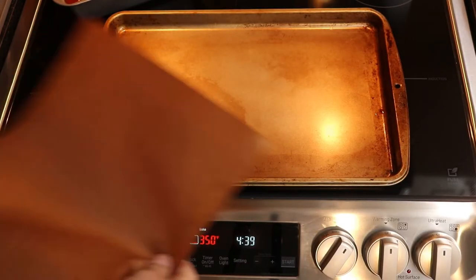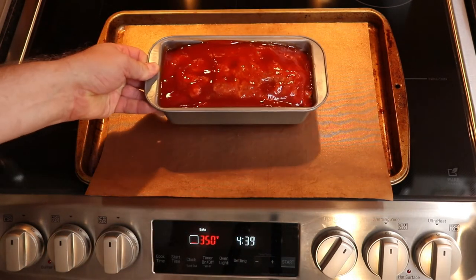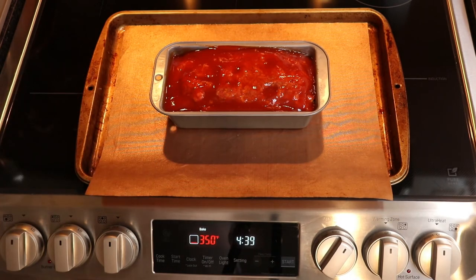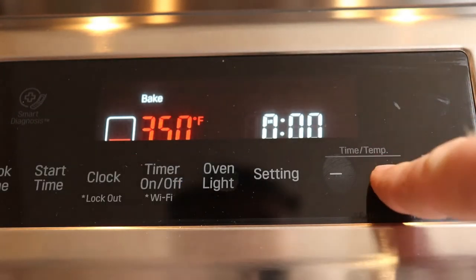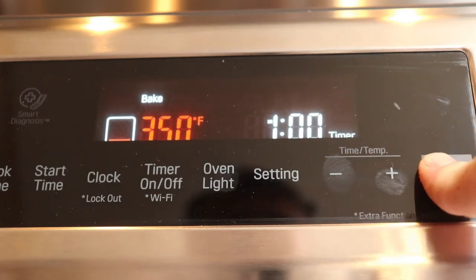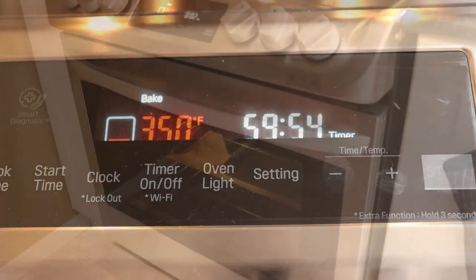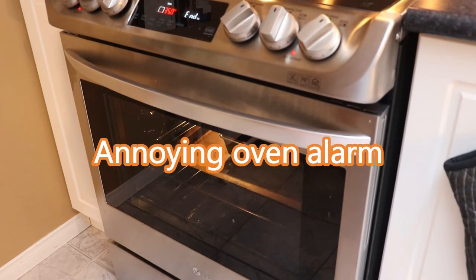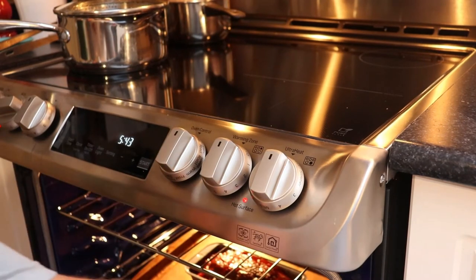Make sure to put the loaf pan on a sheet pan or tray to catch any drippings. I'm using a Teflon-coated fiberglass baking sheet, which is easy to clean. Set the oven to one hour at 350 degrees Fahrenheit — this is non-convection. If you use convection, you'll want to reduce the time. After one hour, take it out of the oven.